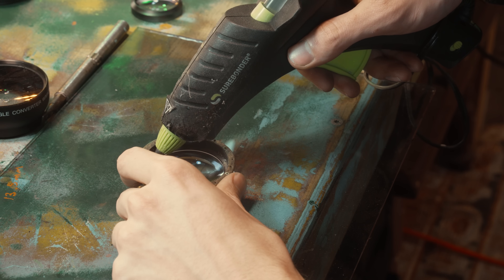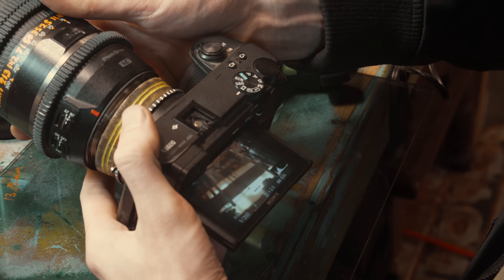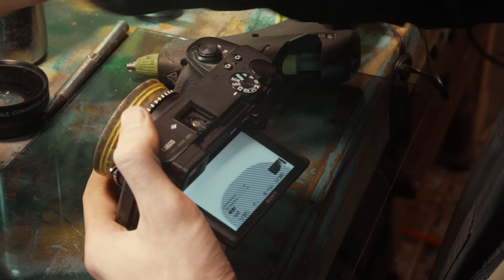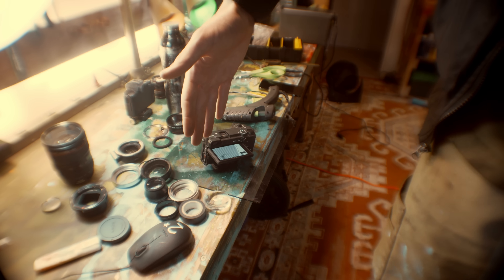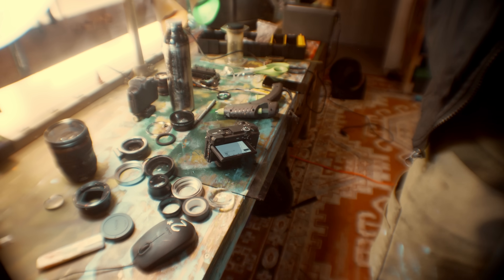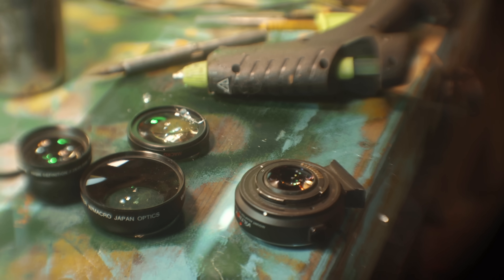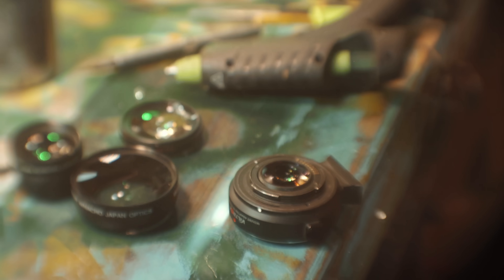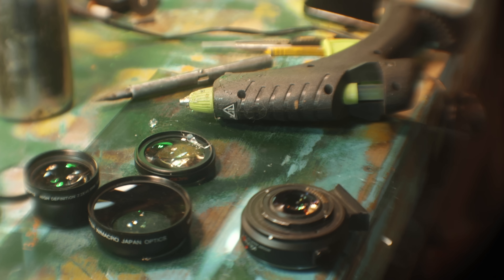I'll just hot glue it in there for a quick test. Okay, this is promising — it's definitely wider and it feels crisper. So it works, it's just the focus plane at the edge is still screwed up. Using the glass from the wide angle adapter definitely yielded a better result than my original design. Before I could only keep focus on the very center of the frame, whereas on this one it's a little bit wider but the edges are still definitely very blurry.